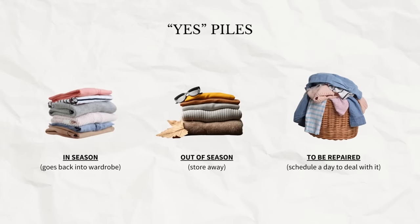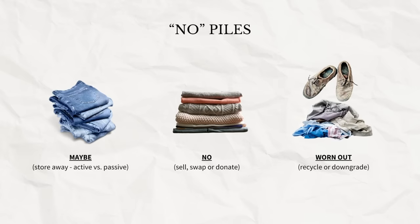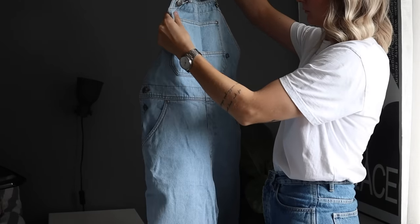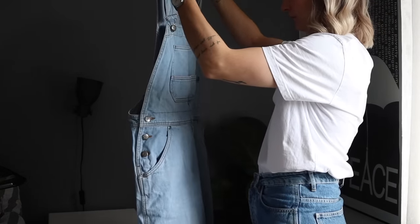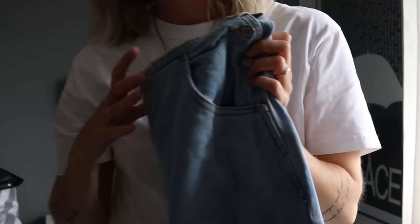Then we have the 'to be repaired' pile — you need to schedule a day to deal with that, either by taking care of it yourself or taking it to a good tailor who can help repair or alter the clothes. For the no piles, I have three different kinds, one of which is more of a maybe pile. I'd recommend storing the maybe pile away. I like to distinguish between active and passive items in your wardrobe: active items are those you wear a lot and love wearing here and now, while passive items are ones you still like but want to take a break from — or items in a different size, perhaps if your weight fluctuates or you're expecting a change.